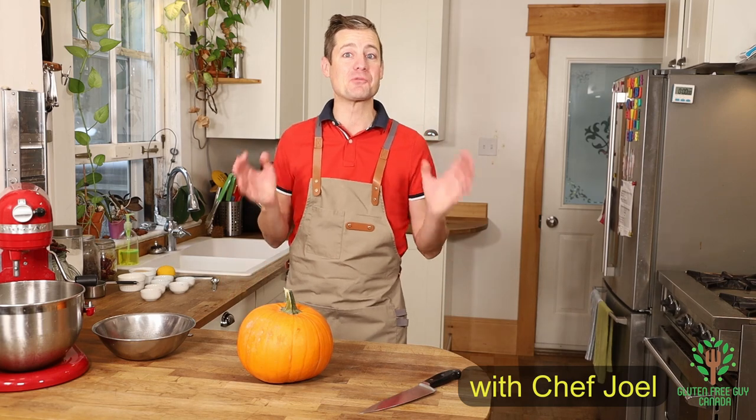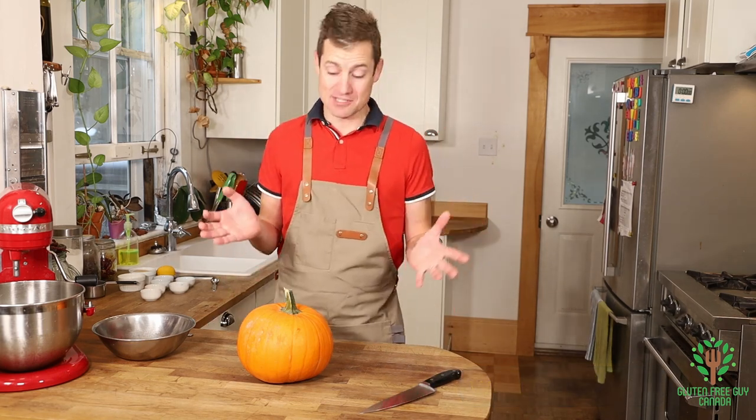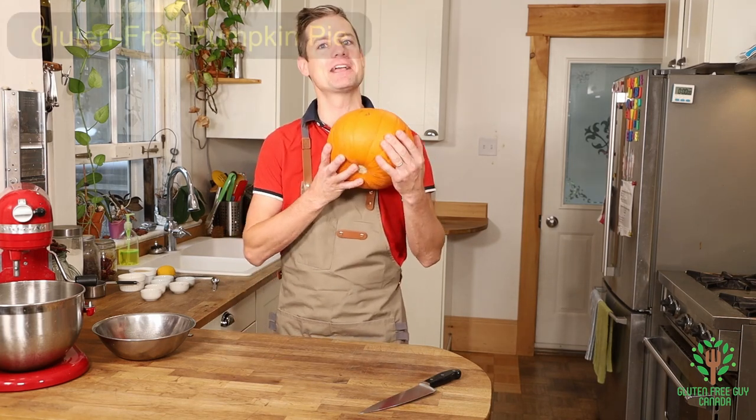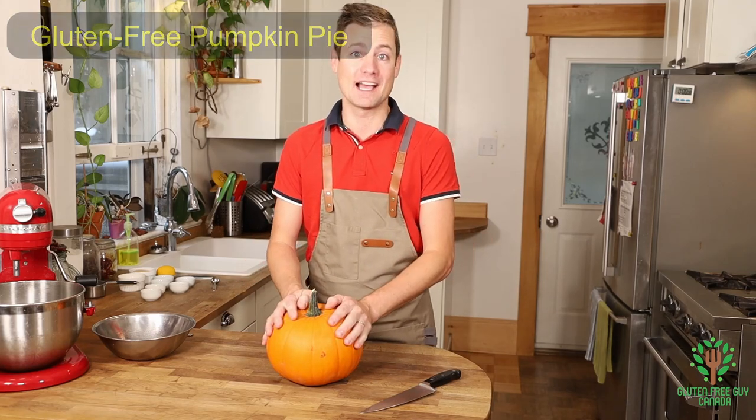Hey foodies, thanks for watching. It's taken me about three years to get this one recipe out, and it's mostly because I've just come up too late for putting it out. Today we're gonna make pumpkin pie, and to start we're gonna cut this in half.